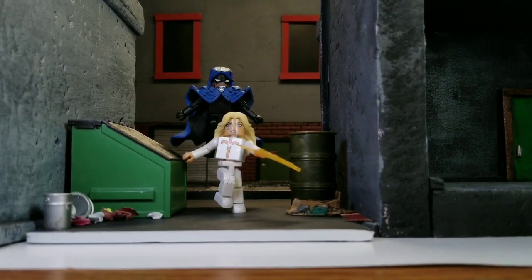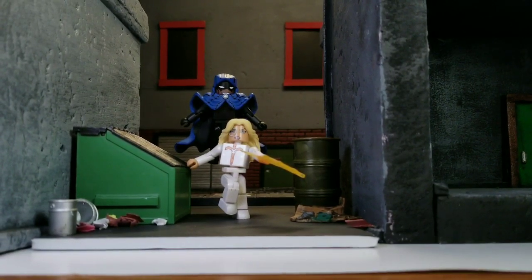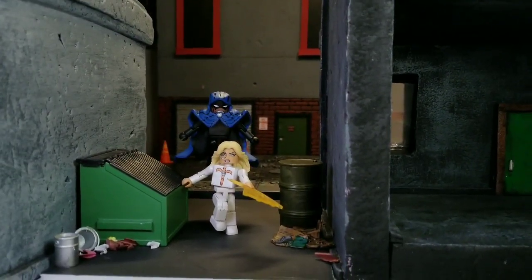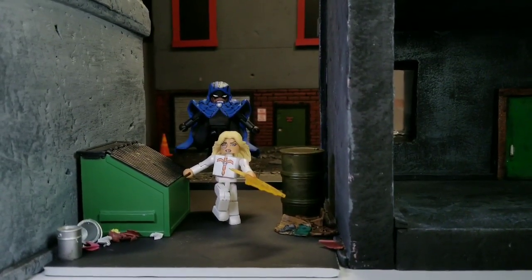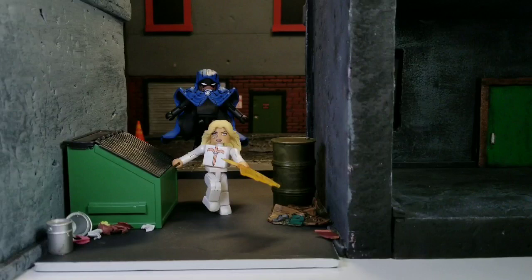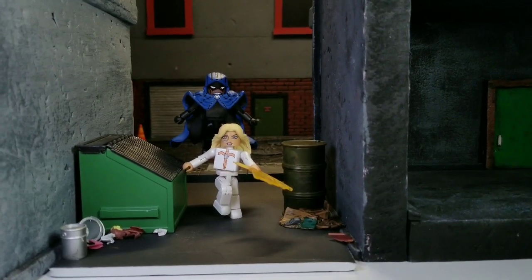We have an alleyway shot with just the two of them. I'm going to have to do some adjusting to hide the wire in the back for Cloak levitating — maybe move somebody around a little bit. But it's just your basic alley shot that you would do with these two, because that's kind of their turf. Pretty simple — it's just nice to have a group shot of Cloak and Dagger.